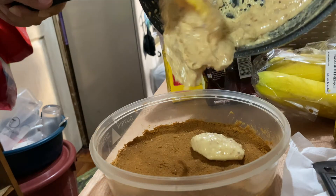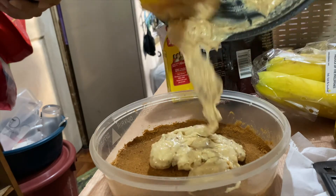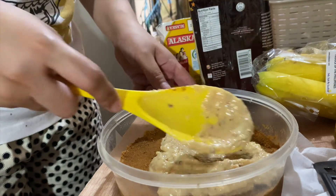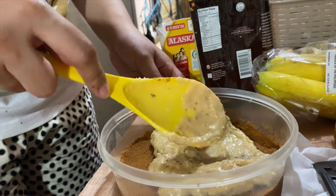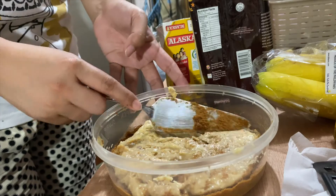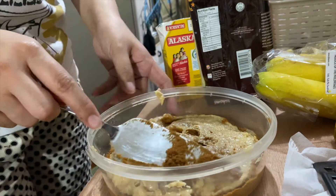Ilalagay niya ulit yung second round ng lungad. Ang kadiri. Pero masarap yan — natikman ko yan eh. Isa-spread niya kasi, ganyan talaga, madumi talaga. Pero okay, masarap talaga yan.